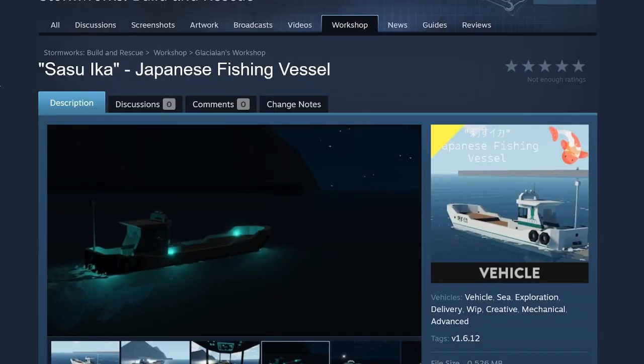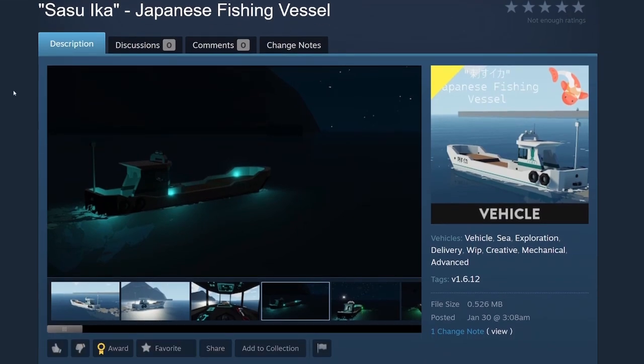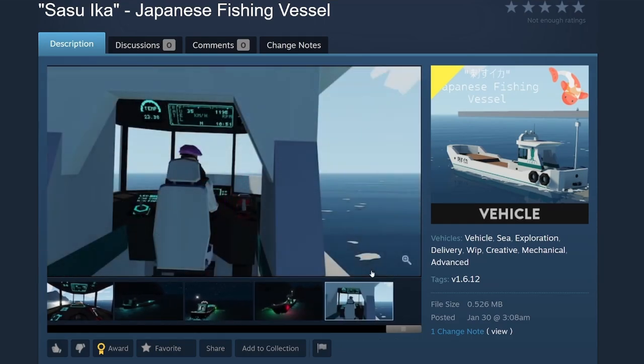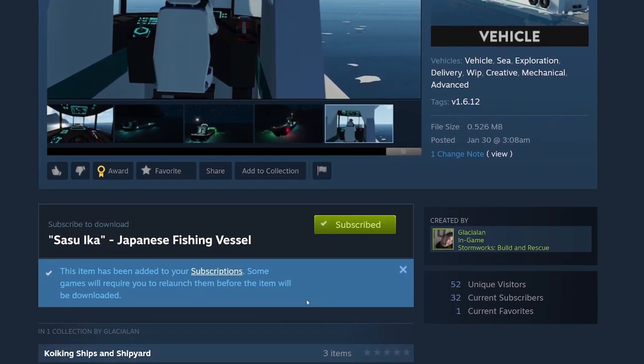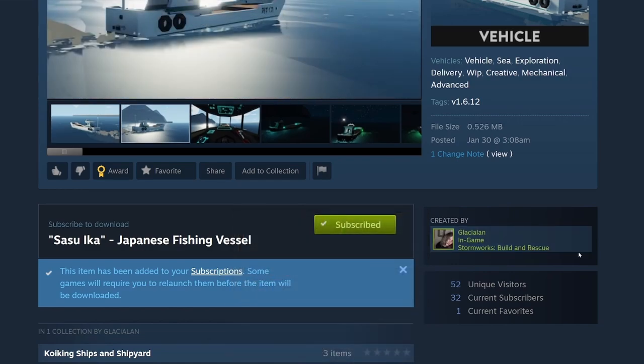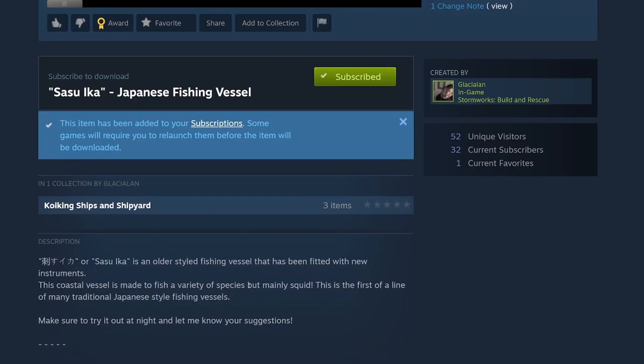The next build is the Sasu Ika, a Japanese fishing vessel. I like the koi on there — nice pictures. The Sasu Ika Japanese fishing vessel by Glacielin. Sasu Ika is an older style fishing vessel that has been fitted with new instruments. The coastal vessel is made to fish a variety of species, but mainly squid. This is the first of a line of many traditional Japanese style fishing vessels.